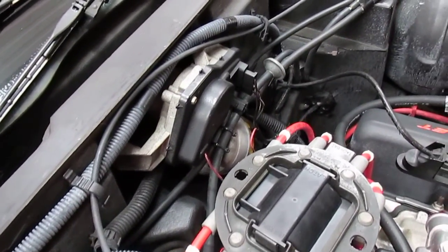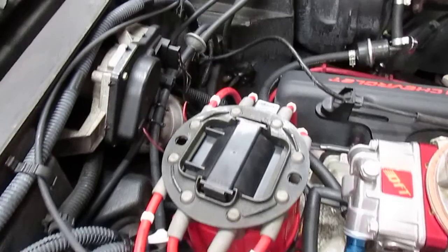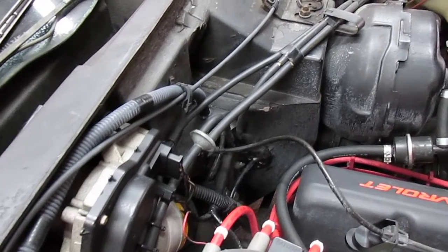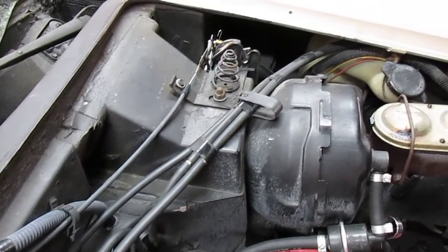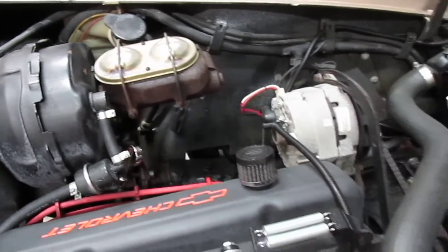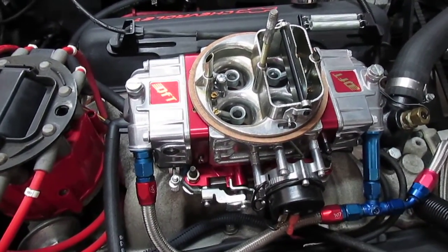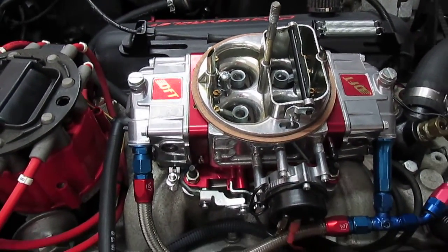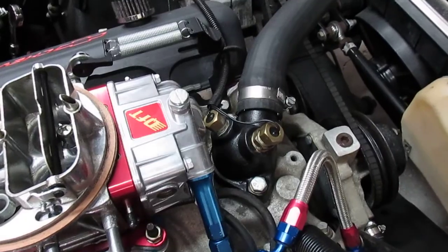I've got it pretty much as close as I can get to factory. I don't have the doghouse around the distributor — the EMI shield — I removed it because it's a cheap plastic thing on these and part of it was missing. The carburetor is a Quick Fuel SS 650 with down-leg boosters, mechanical secondaries, and an electric choke.